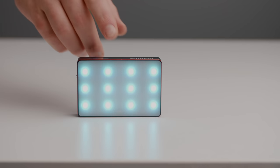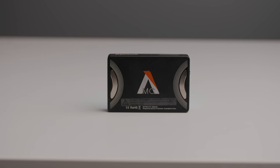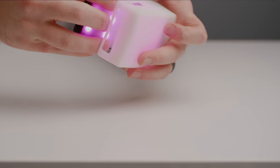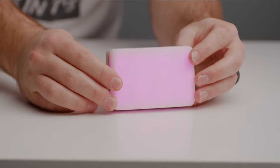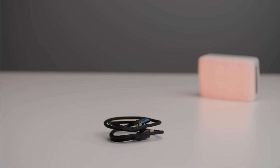I want to cover what comes in the box. If you pick one of these up, you'll obviously get the light itself, a really cute little bag that'll hold everything together, a silicone milk diffuser which works phenomenally well — I really love this thing on the light — and finally a couple sticky Velcro attachments and a USB-C cable for charging.